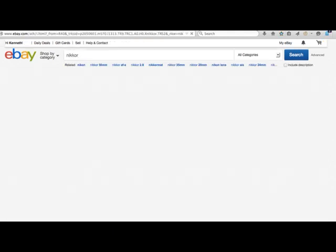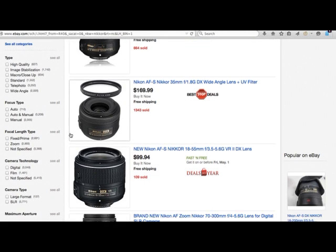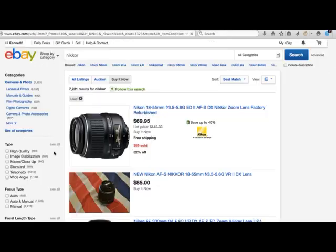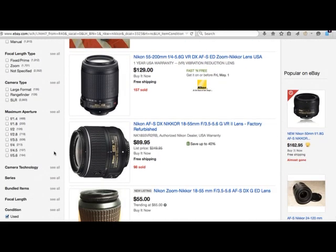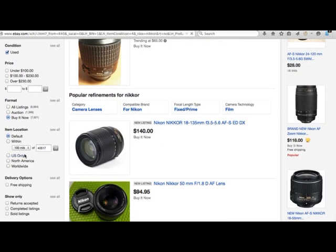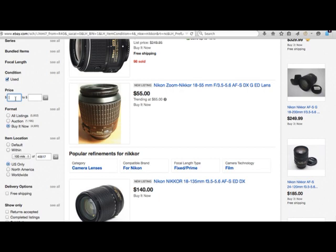Let's type in Nikkor. I only do Buy It Now — I'm too lazy for auctions, and all the snipers out there. Go down to Used as a parameter, and then sort through USA only. Then set a price parameter starting at $25 up to $150.